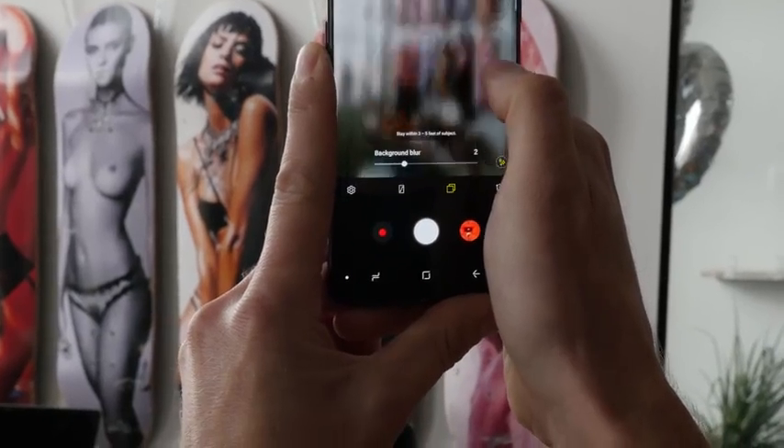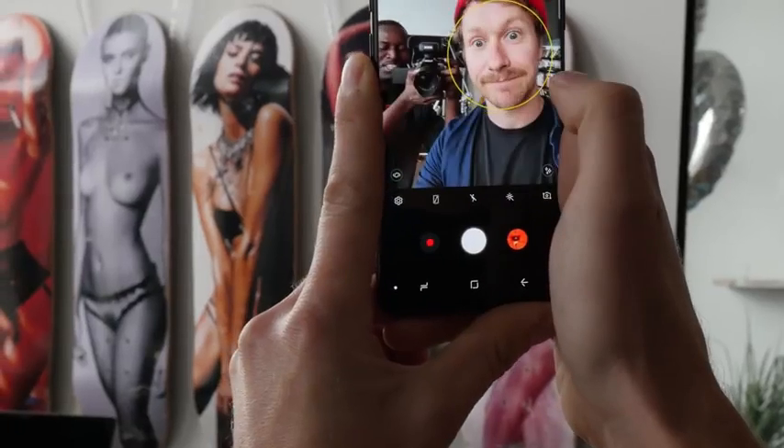One technical issue I ran into: very often the phone tried to switch into selfie mode while I was actually trying to set up something completely different — the speed or the focus — and suddenly it goes into a different mode. But that's maybe just a software-related tweak that Samsung could fix in the future.